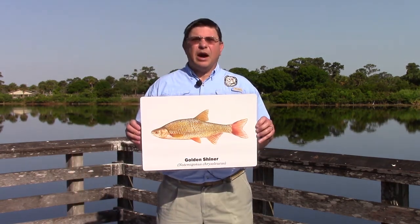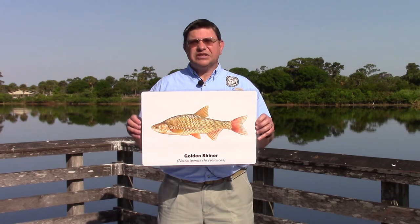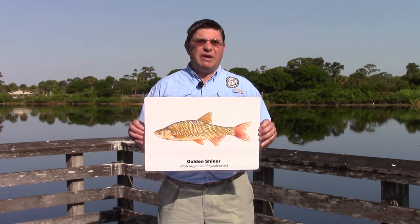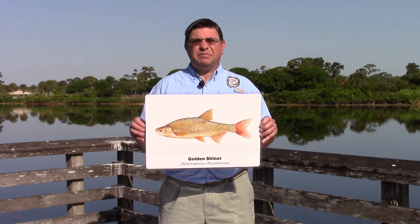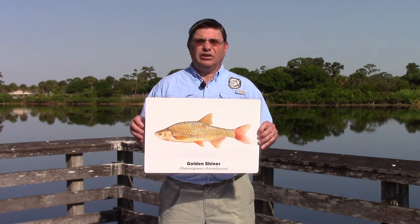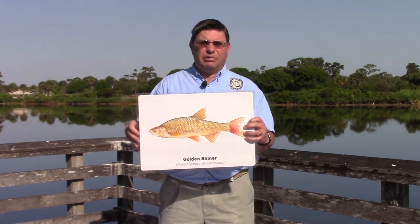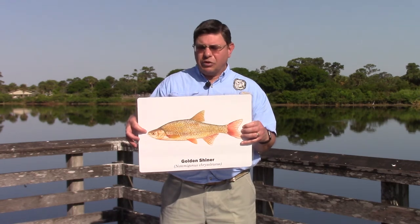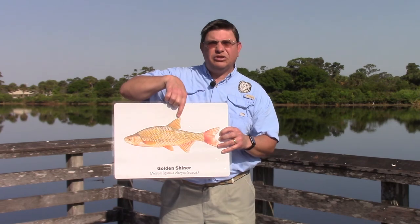Now let's look at a couple of important minnow species. This is probably Florida's best known minnow, the golden shiner, and a top bait for largemouth bass and peacock bass. This minnow averages about six or seven inches but can actually get to over a pound. Large golden shiners are excellent bait for the biggest trophy largemouth bass. The golden shiner is fairly flat but has a longer shape like the largemouth bass, with a small mouth, a golden to orangish or silvery color, an arched back, and a single triangular-shaped dorsal fin.